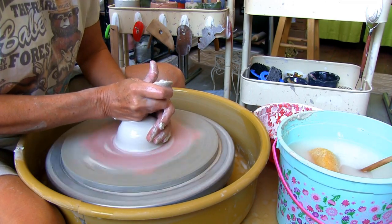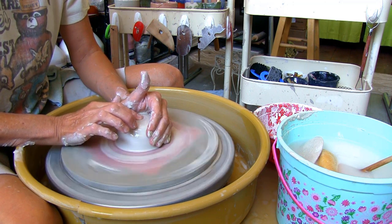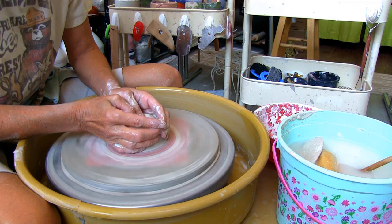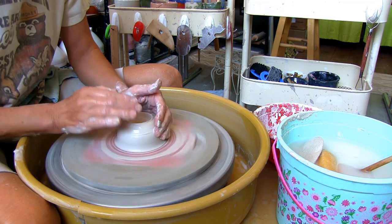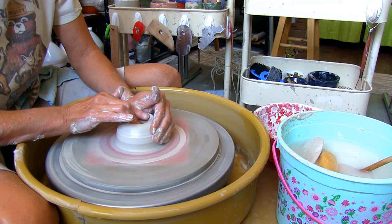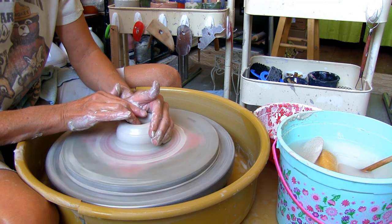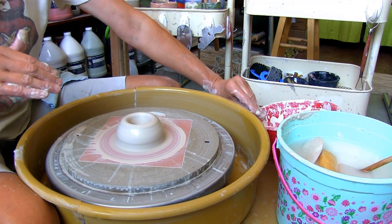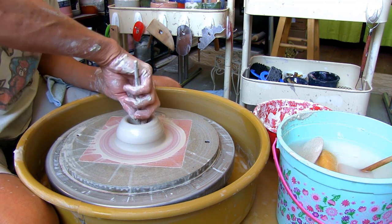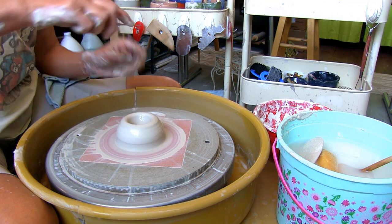For this project I have 11 ounces of Amaco Stoneware 38 white clay. It's best to use both thumbs to open your clay. Then place your anchor hand on the side of the clay and use your fingers to continue opening the edge of the clay. Stop to check the thickness of the bottom with your needle tool — a half an inch is good because you'll be trimming the bottom around the drainage hole.